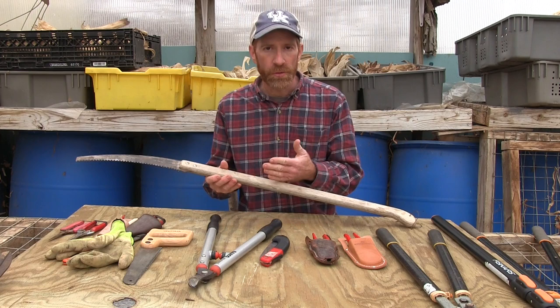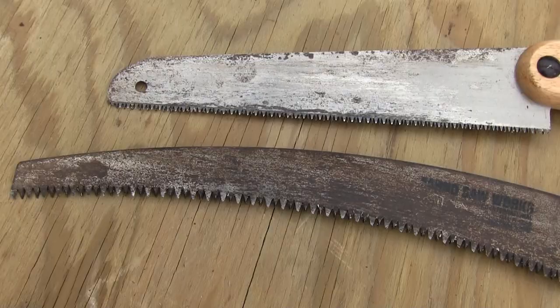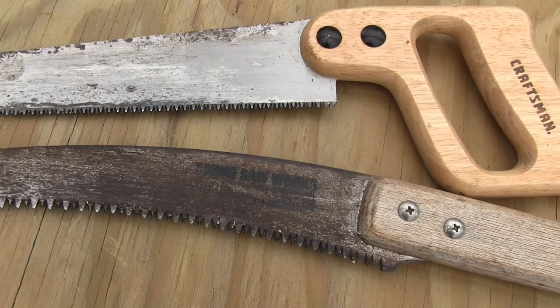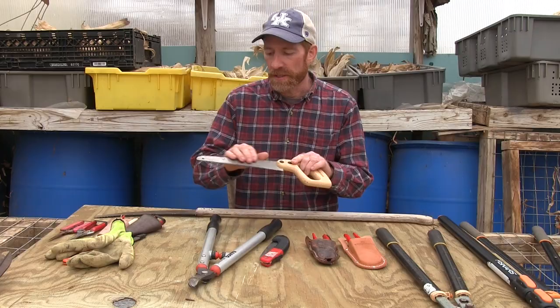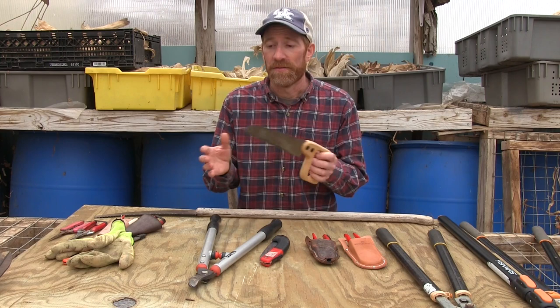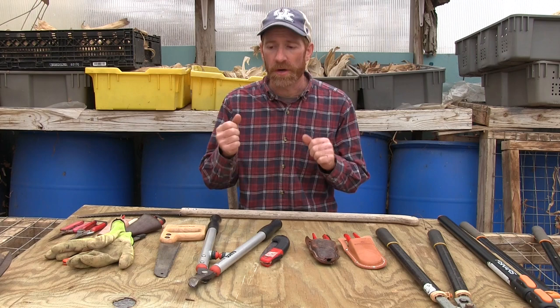What is the difference between a pruning saw and just a regular hand saw? The main difference is the size of the teeth. On a pruning saw, the teeth are more coarse and larger, and they do a better job cutting through that fresh green material that's sappy. If you use a regular hand saw with finer teeth, it's made for a finer cut and it's going to gum up really easily when cutting green wood. Pruning saws have larger teeth and are specifically made for that.